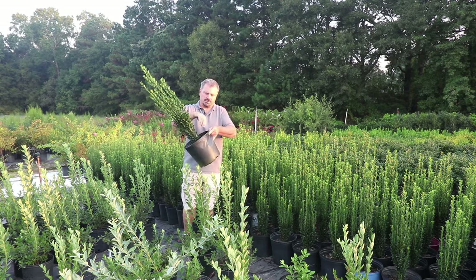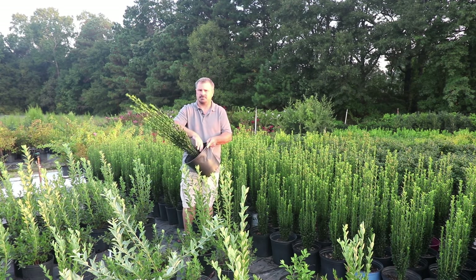Again, I can't state enough — do not cover anything that's not covered when you purchase the plant, and that would be true with any plant.